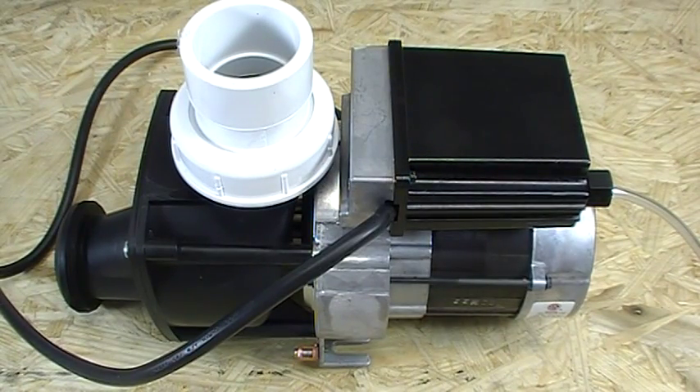Hey folks, AJ here. I want to make a video on changing the air switch on your Jacuzzi whirlpool bath pump.